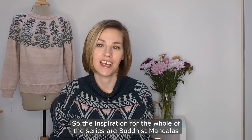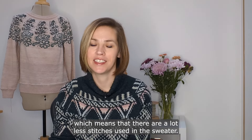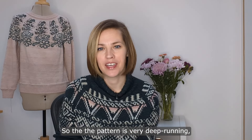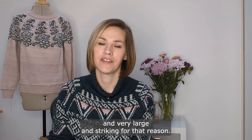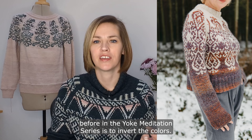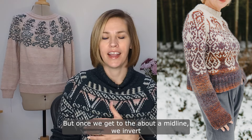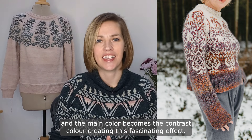The inspiration for the whole of this series are Buddhist mandalas, and this one is no exception. It is a worsted weight project, which means there are a lot less stitches used in the sweater, so the pattern is very deep running, very large and striking for that reason. In this sweater I wanted to do something I hadn't done before in the series: invert the color. We start with a light main color at the top, but once we get to about the midline we invert, and the main color becomes the contrast color, creating this fascinating effect.